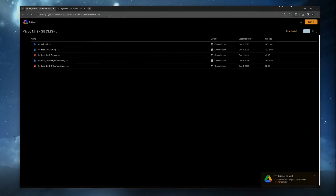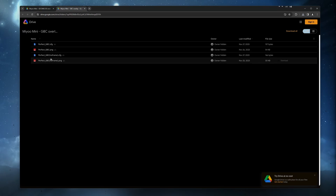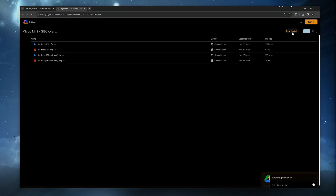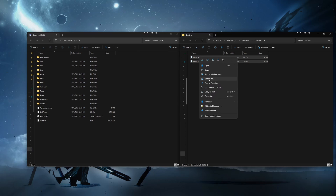Let's start by clicking on the overlay Google Drive links in the description. You will then want to click on the option to download all files as a zip file, or you can download each one individually. While those files are downloading, you will need to connect your SD card to your computer. Then once the files are downloaded, go ahead and extract them if they are zipped.